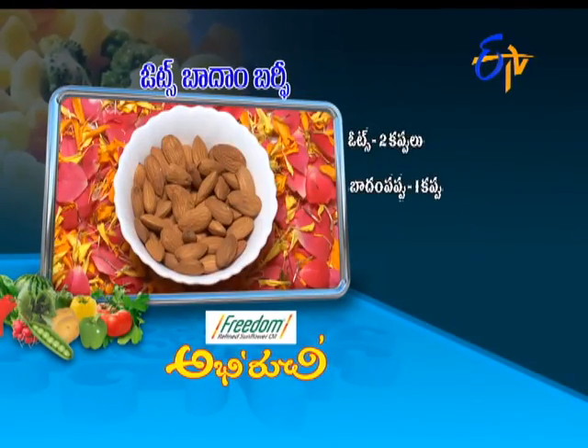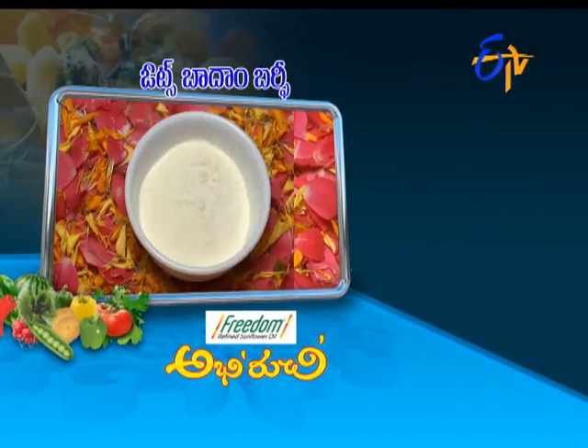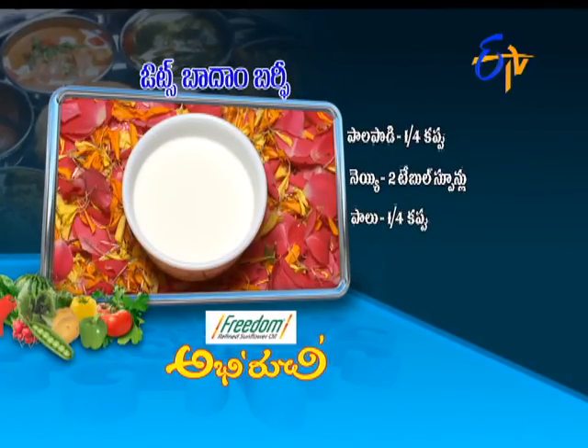Oats — two cups. One cup of badam, one cup of tea, a teaspoon of tea, two tablespoons — so these are the ingredients we will be using for this recipe.